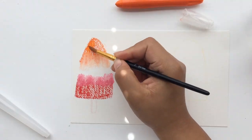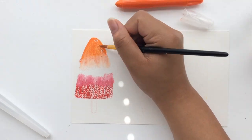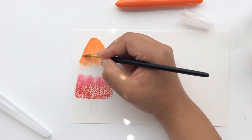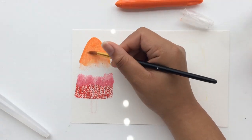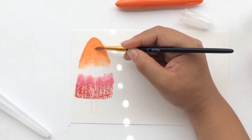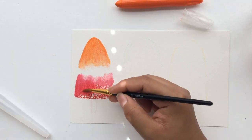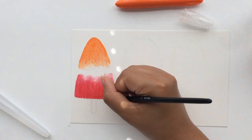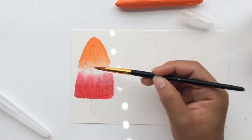Now I'm just taking my brush, dipping it in water, and blending that out — it's so simple. When using the white to blend colors out, you can just take a piece of paper and wipe the colored pigment off your white crayon, and it comes off very easily. Here I'm blending the colors together and leaving a little bit of white space in the middle, working with it just like watercolor.